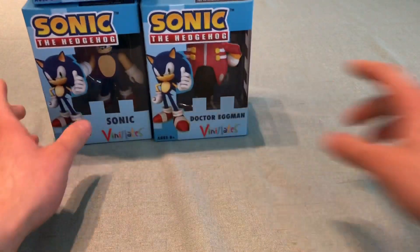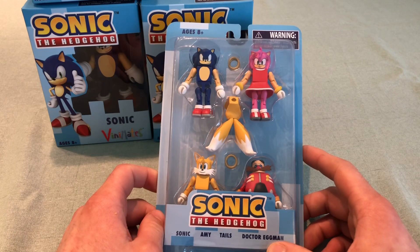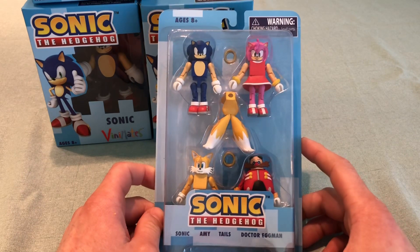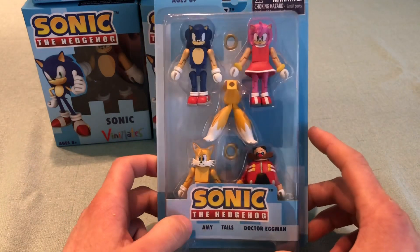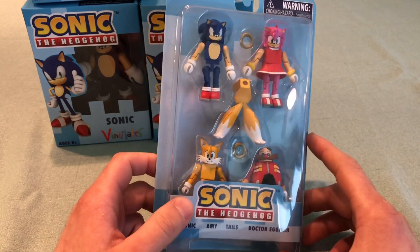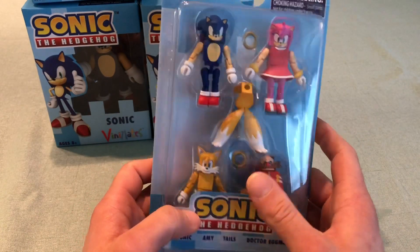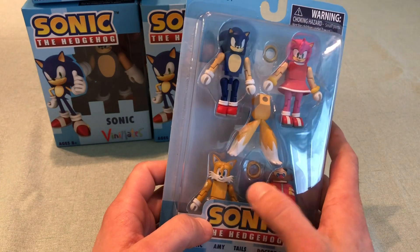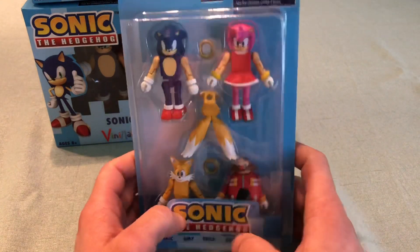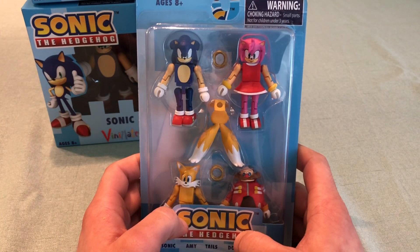Moving on to Minimates, here's the first wave. It includes Sonic, Tails, Amy, and Dr. Eggman. A lot of people first notice that Tails' tails aren't connected to him — that's because the box is very skinny. You just pop Tails' head off, pop his midsection and tails on, and pop his head back on. He's a full figure. The Sonic, Tails, and Eggman figures look a lot like the Venimates, just smaller.